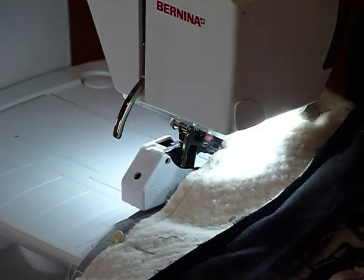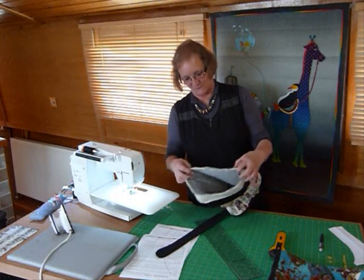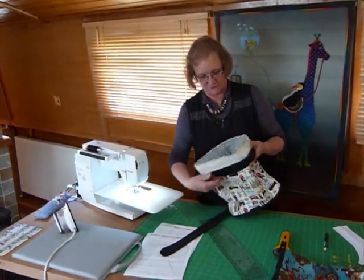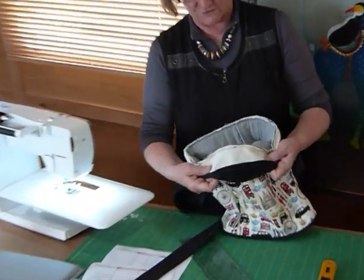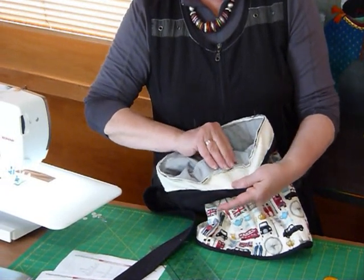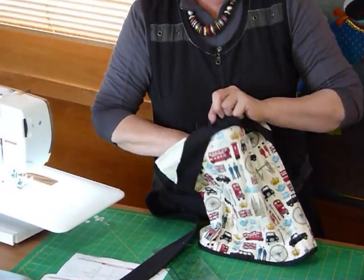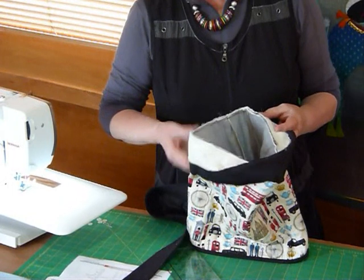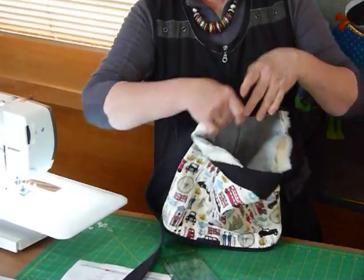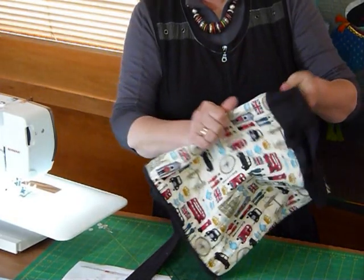I've gone all the way around the top and I've now got this piece attached to the top of my bag. We should go around and press that seam up into that top band so that it's sitting up nicely. It's a little bit bulky so you might just need to apply a little bit of pressure when pressing that to get it up.